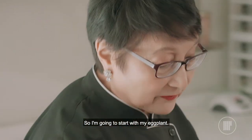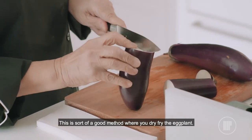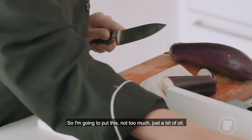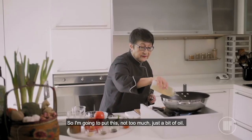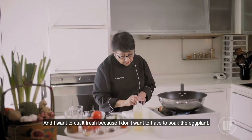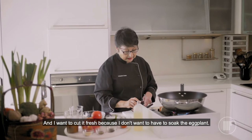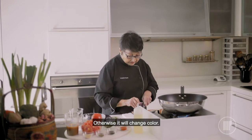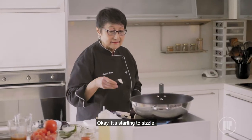So I'm going to start with my eggplant and this is a sort of a good method where you actually dry fry the eggplant. I'm going to put this with not too much oil, a bit of oil, and I want to cut it fresh because I don't want to have to soak the eggplant. Otherwise it will change colour. Okay, it's starting to sizzle.